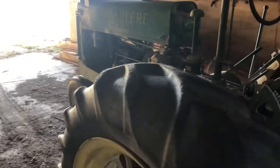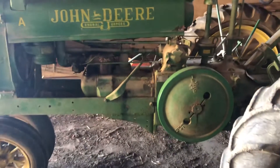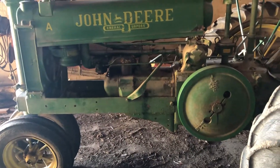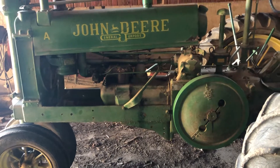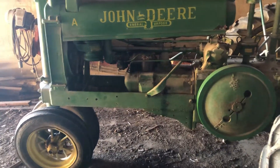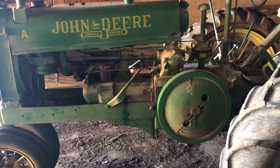The fellow that I bought it from told me — it's been quite a few years ago — that he did bore the block out and put some larger pistons in it, because he wanted to use it as a pulling tractor. He never really pursued that and ended up selling it, obviously, to me.